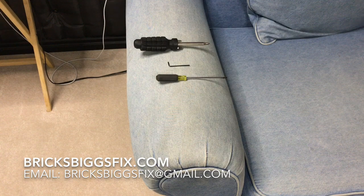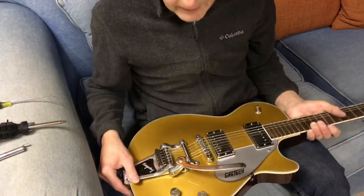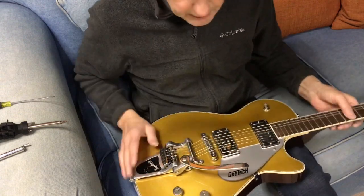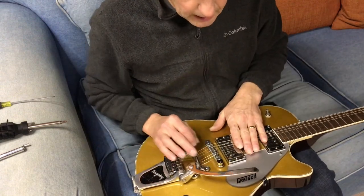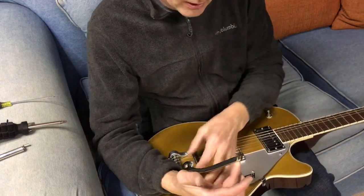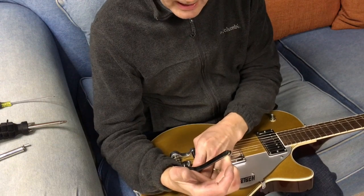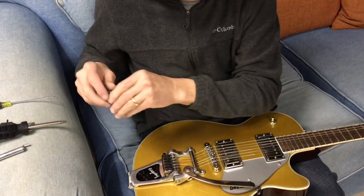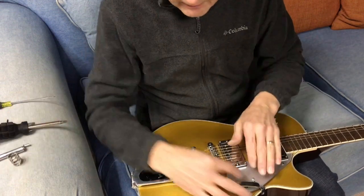I'll do this project just sitting on a couch to show you just how easy it is. For this operation, you'll need to loosen the strings a bit, but don't take them completely off. If the strings are nice and loose, you should be able to pull back on the arm and pull the spring out relatively easily, which will then make the strings even looser.